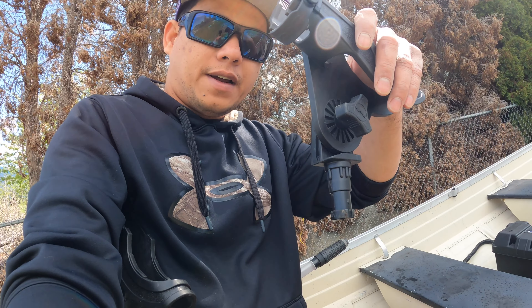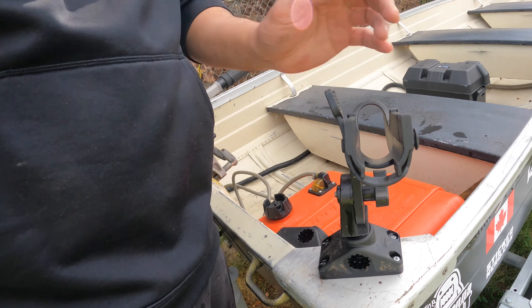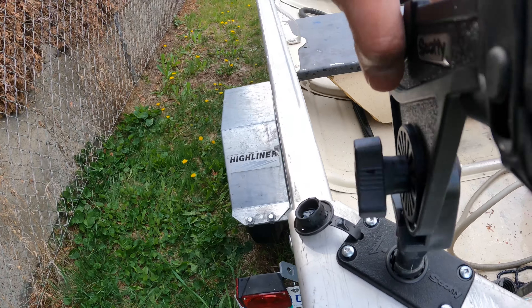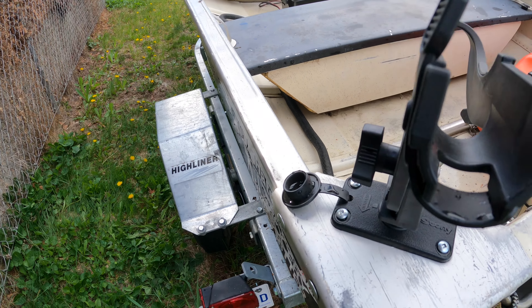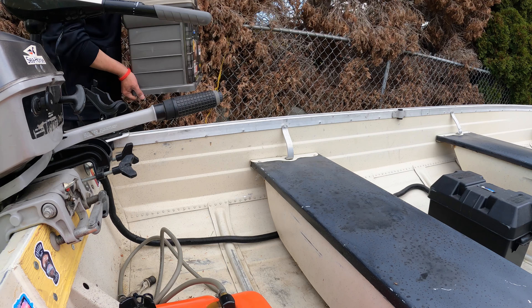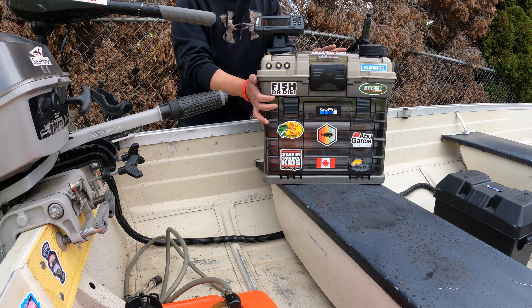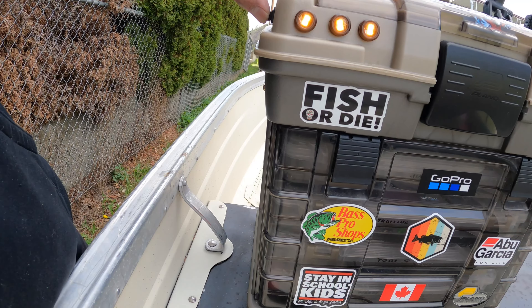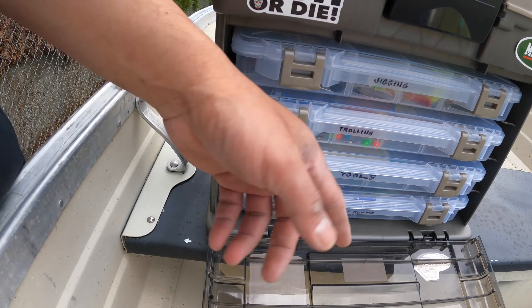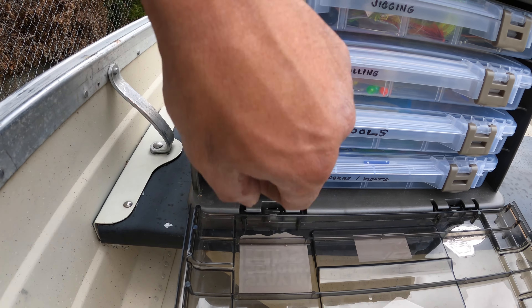This one is the rod holder — it's supposed to go in here. There we go. This one is the rod holder, and the other one goes in here guys.